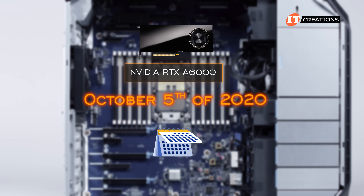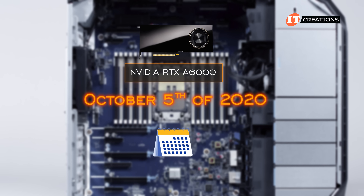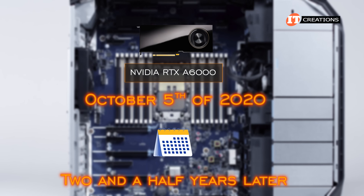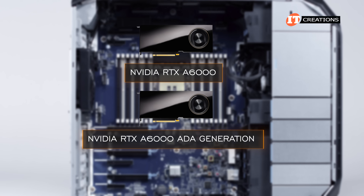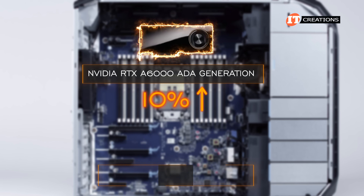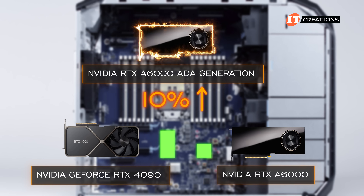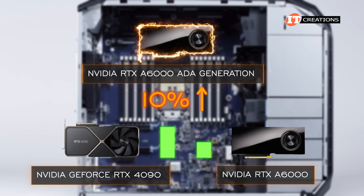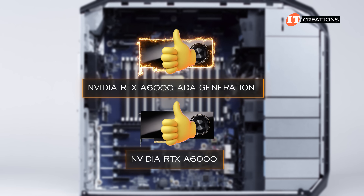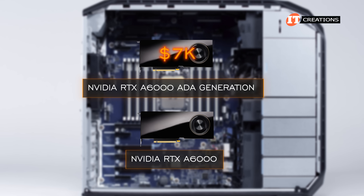At launch on October 5th of 2020, this was a $5,000 card if you factor in tax. I think that's quite appropriate for the Z8 Fury G5, given you will probably break six figures fully outfitting the system. Two and a half years later and a lot of R&D, we get the NVIDIA RTX 6000 Ada generation, which blows the proverbial doors off the A6000 with a performance increase of about 10% better than the GeForce RTX 4090. The A6000, on the other hand, only ranked about halfway up the chart with the RTX 4090 at the top. Ada is all next-generation architecture — both are still considered enthusiast-class professional graphics cards. Ada also took advantage of the inflation at about $7,000 per card.